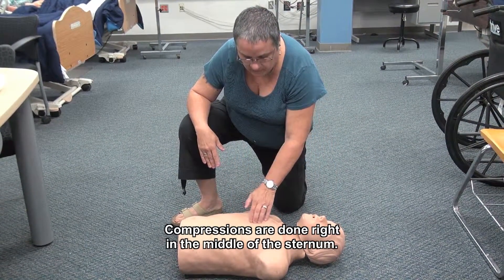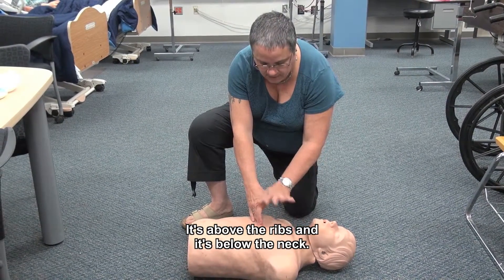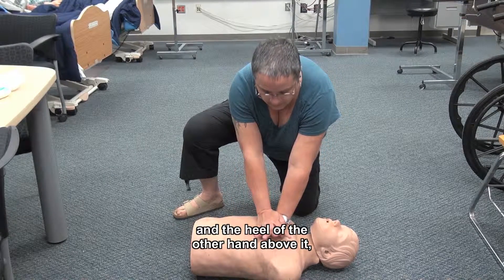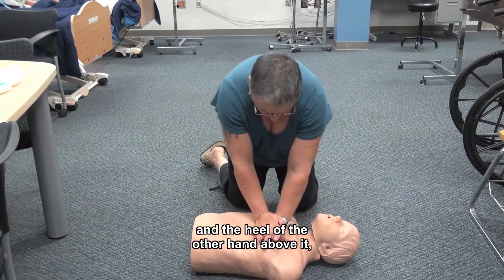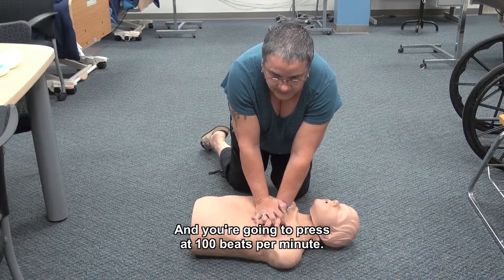Compressions are done right in the middle of the sternum — it's above the ribs and it's below the neck. You're going to place the heel of one hand over the top, and the heel of the other hand above it. And you're going to press straight down at 100 beats per minute.